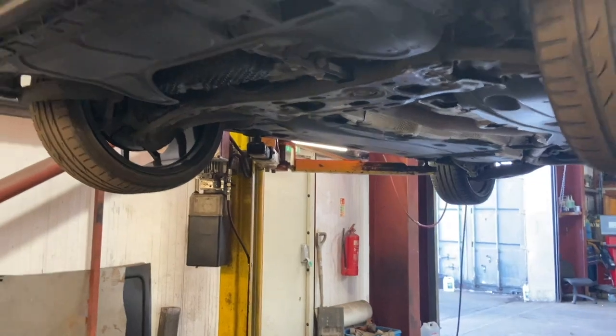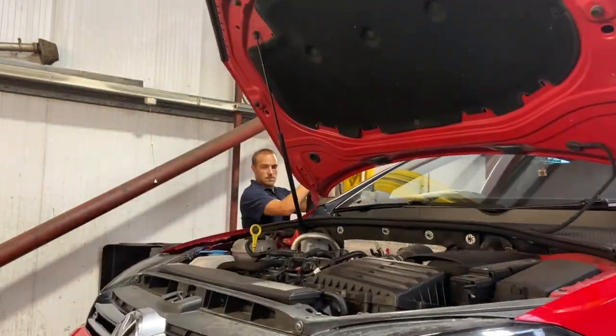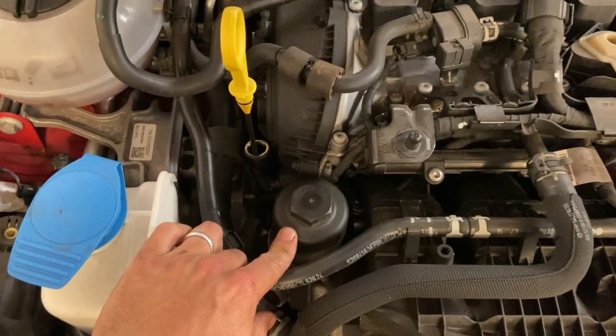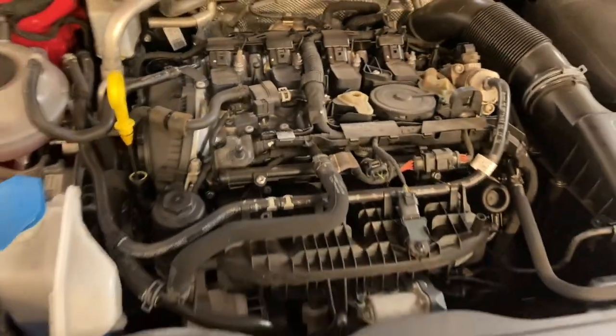Now that the sump plug's nipped back up, we'll drop the vehicle back down and swap the oil filter over. The little cap there is the filter housing cap — it's got an element filter inside. You need a 32mm socket to crack that off and swap the filter over.